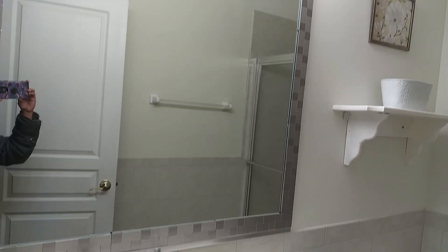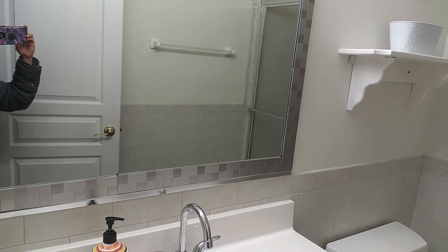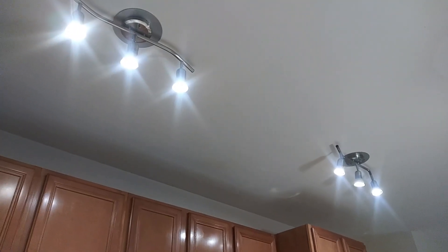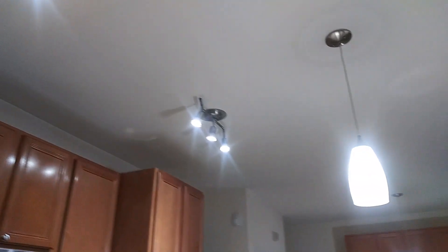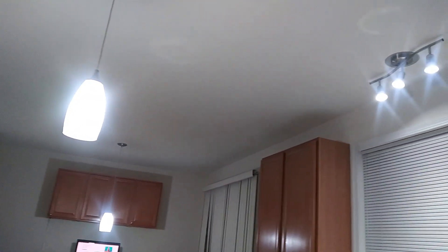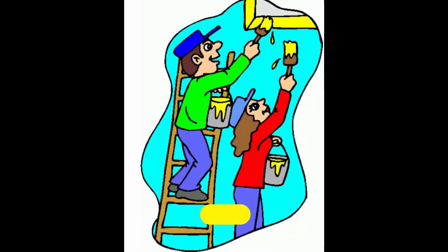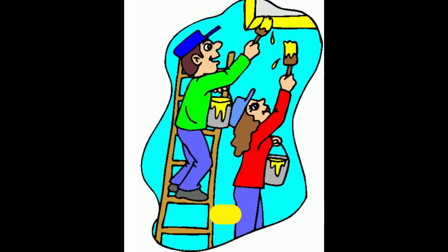After the mirror, the next upgrade we did was to the faucet — we changed the faucets and it looks really beautiful. Next, coming to our kitchen, we changed all the ceiling lights to something more modern. We purchased everything on Amazon, which is much cheaper than going to Home Depot or Lowe's. Thank you so much everyone for watching — bye for now!